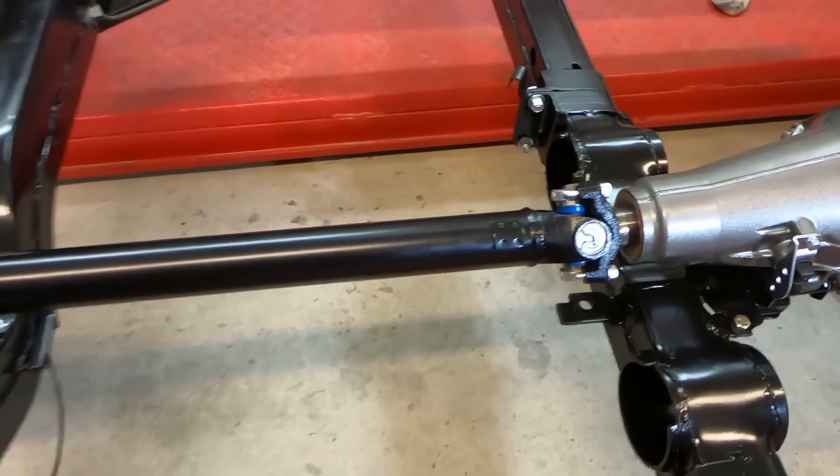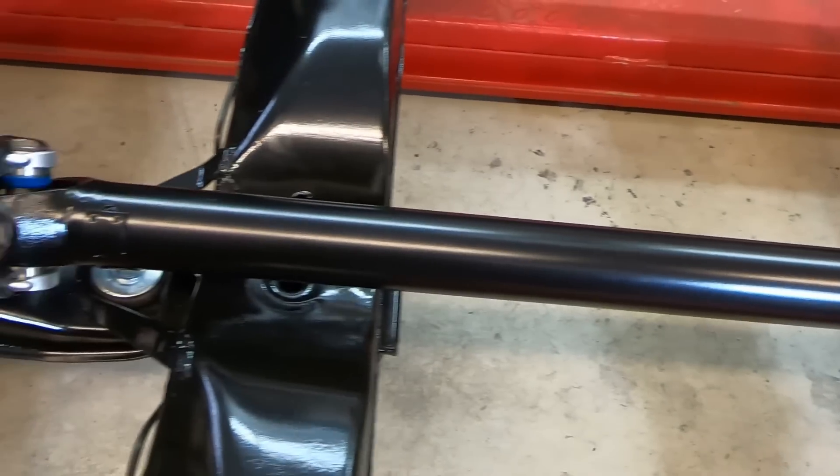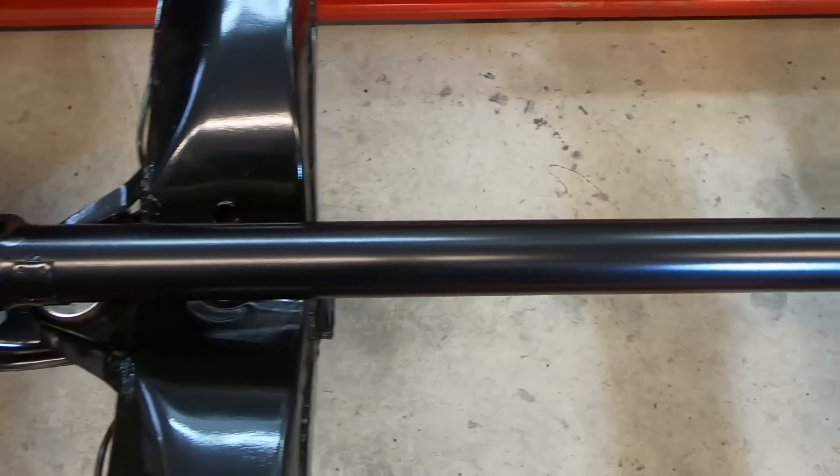Here it is, all installed — a driveshaft, shortened, in my home garage. Anybody can do it; you've just got to be aware of a couple of little things like I showed you.